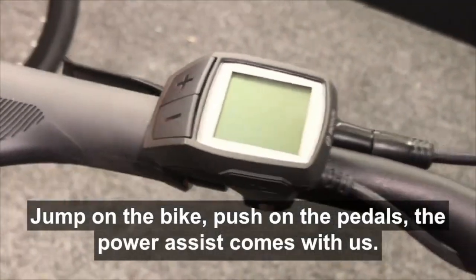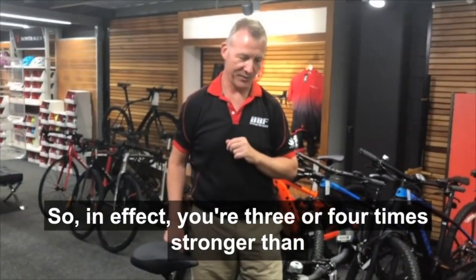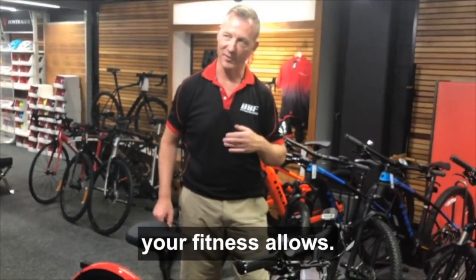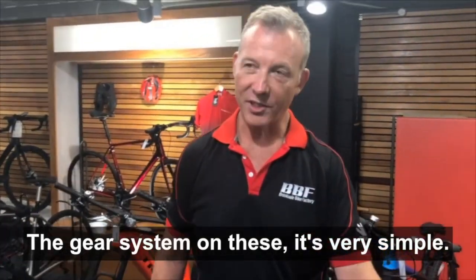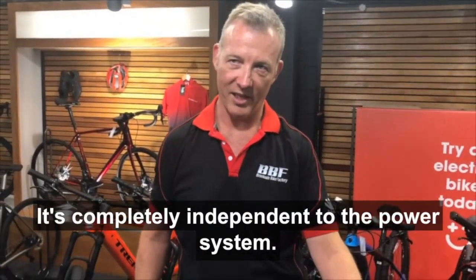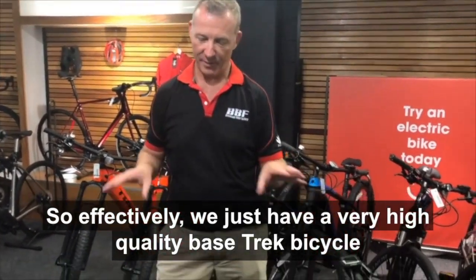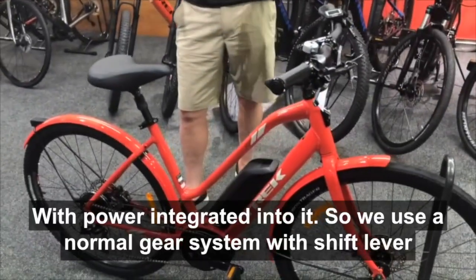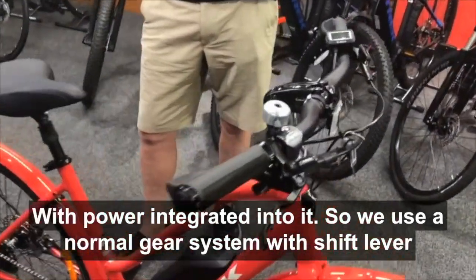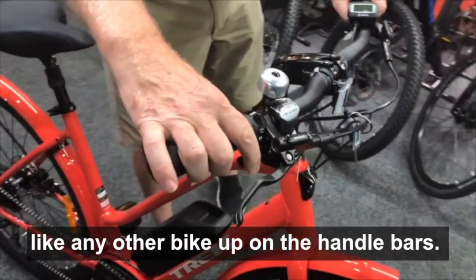Jump on the bike, push on the pedals, and the power assist comes with you. So in effect, you're three or four times stronger than your fitness allows. The gear system on these is very simple and completely independent to the power system. So effectively, we just have a very high quality base Trek bicycle with power integrated into it, using our normal gear system with a shift lever up under the handlebars like any other bike.